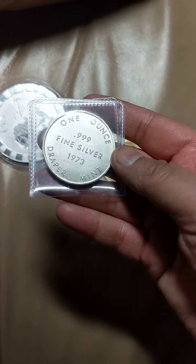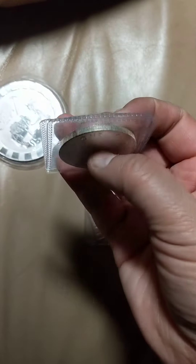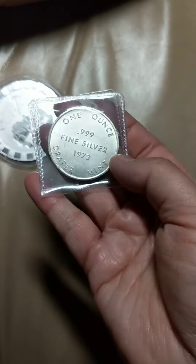This is a 1 ounce Draper Mint Round from Swiss of America. I love it when you can find silver that's older than you.